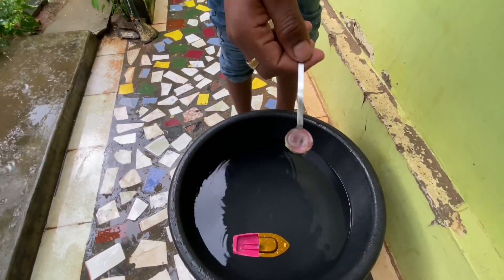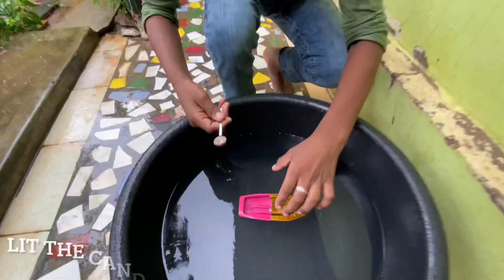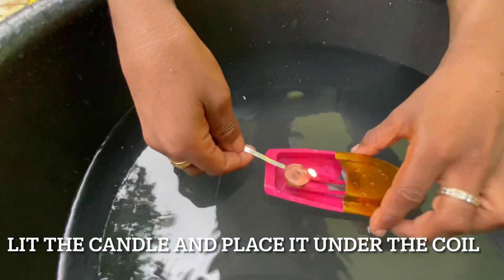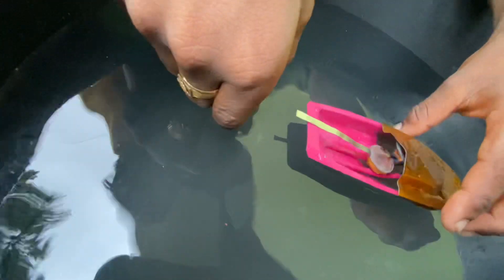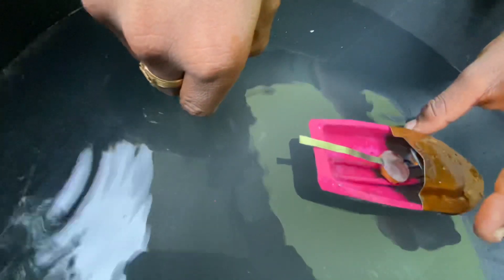This is a candle provision. We light the candle and add it to the boat. When the heat increases, the boat starts to move.